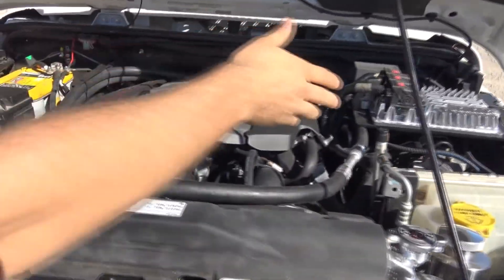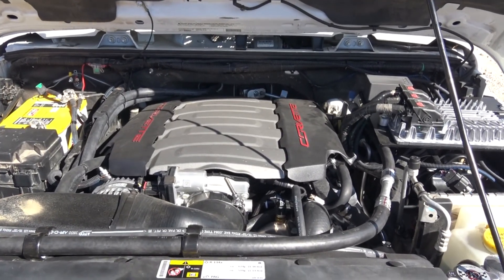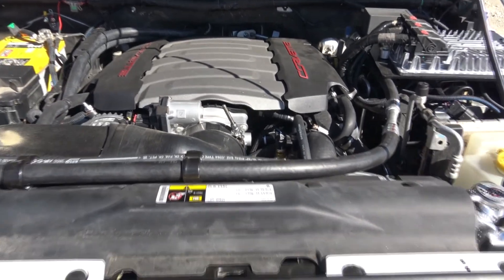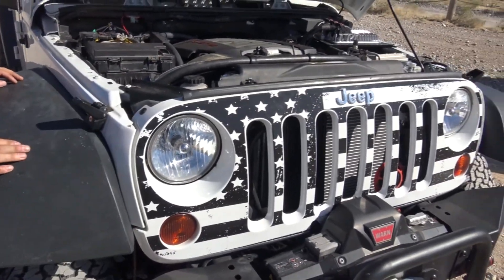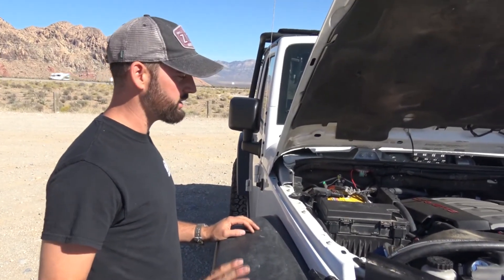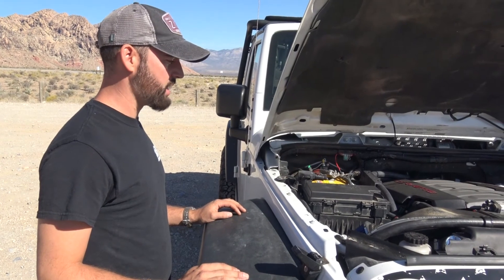There's the E92 computer that powers the LT1 with our bus-man block. This is a brand new crate engine from the Corvette with the 8L90 transmission. As far as we know, this is probably one of the first ones with the full network with the 8-speed. We have tap shift working, it runs great, and we're pretty happy with it so far.